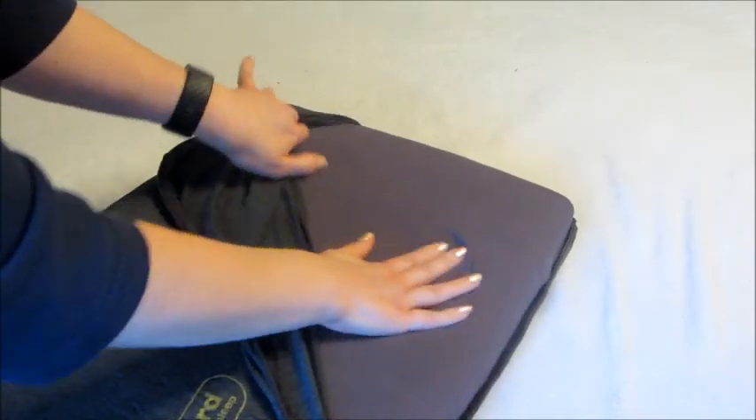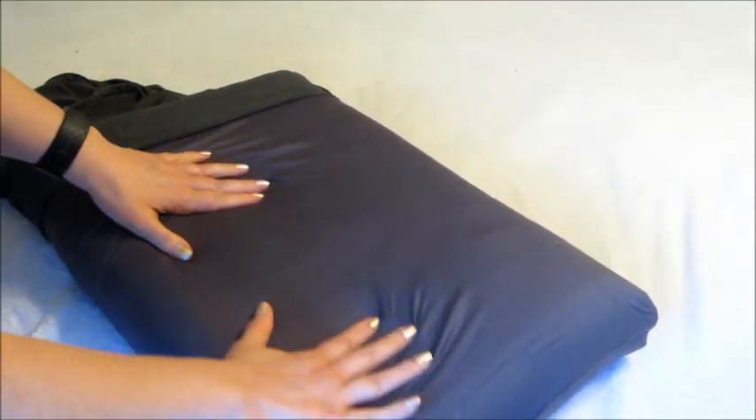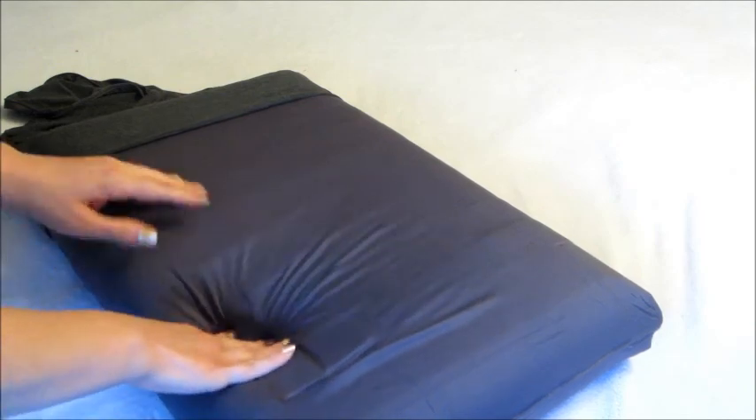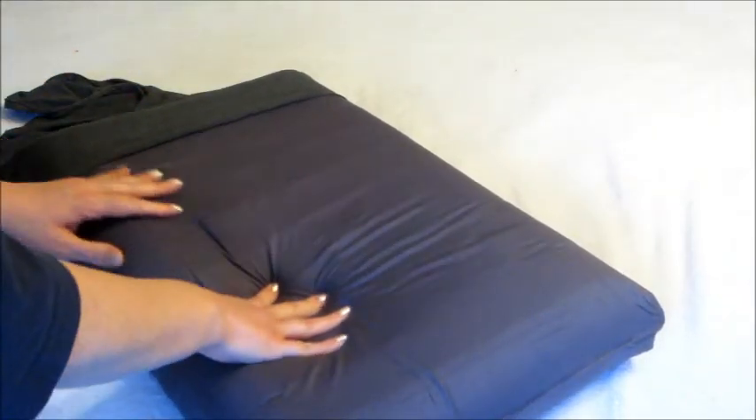Once you remove the outer pillowcase, it is wrapped in another case that is not removable, so you can't wash that part — but you can wash the cover. Because it is antibacterial, it also has odor control.